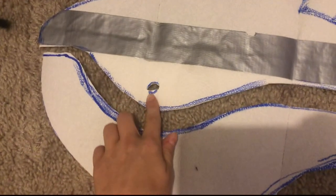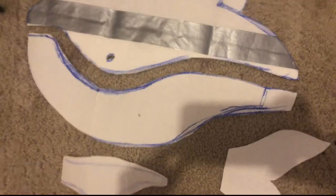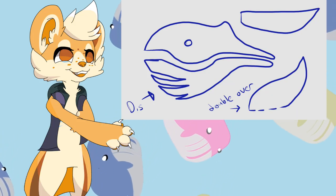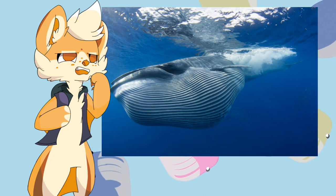Once the pieces are cut out I divided the top half and the bottom half of the whale, making the top half darker and the bottom lighter. I also cut strips in the bottom half pattern so I know where to sew the ridges in the bottom of the whale — you know, these thingies. What are those for?